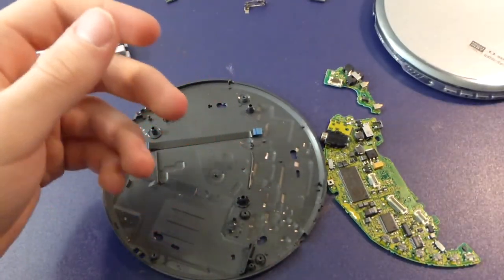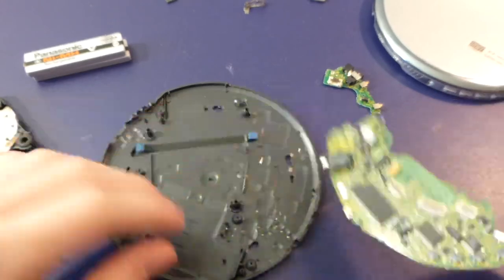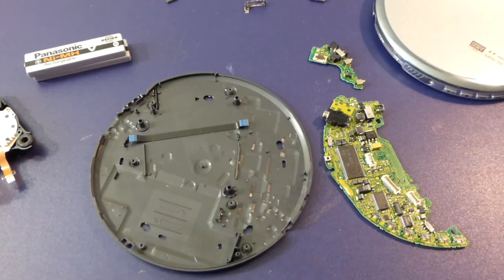I'll show you the power adapter the unit came with for completeness. This was manufactured either by or for them — Matsushita Electric. It's 4.5 volts at 0.6 amps — about 2.7 watts. Hope you enjoyed that video; if you liked it give me a thumbs up, and put in the comments if there's anything else you'd like to know or see. Thanks for watching.